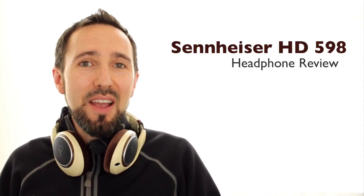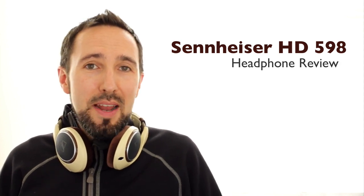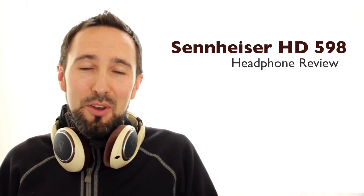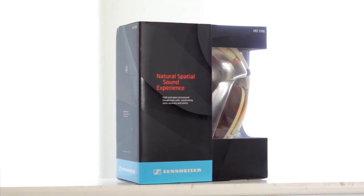Hey guys, Lance here. Welcome to my review today on the Sennheiser HD 598. These are audiophile level headphones and what many consider to be one of the best headphones you can get under $200. I'm going to agree with them, and I'm going to get into that more today as I talk about the sound quality, comfort, and features of these headphones.